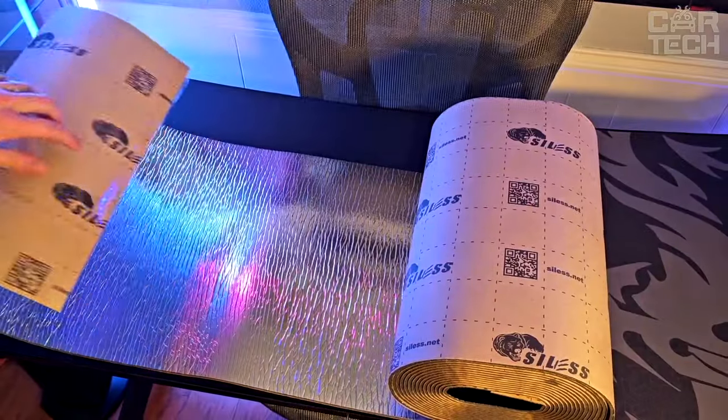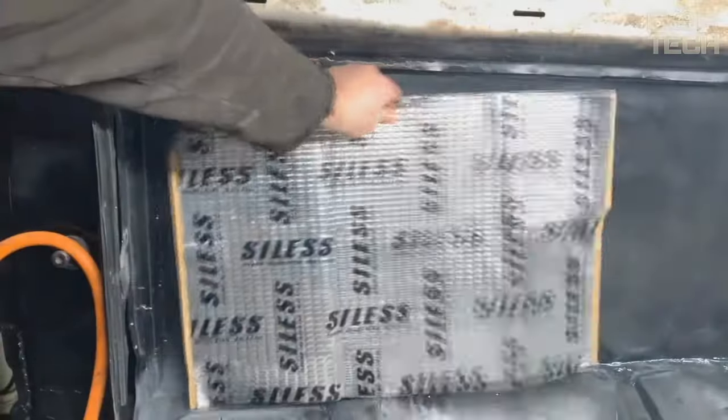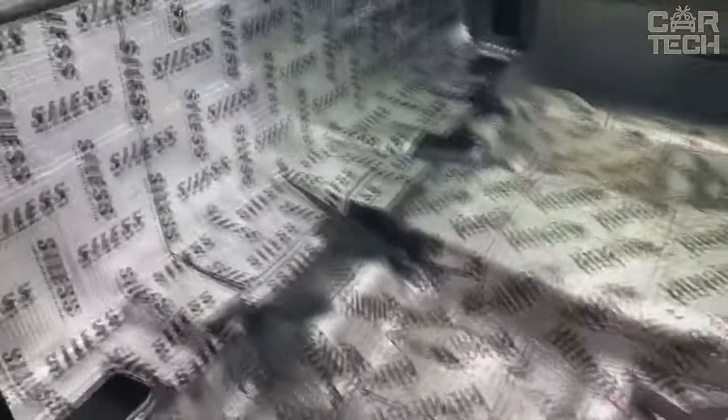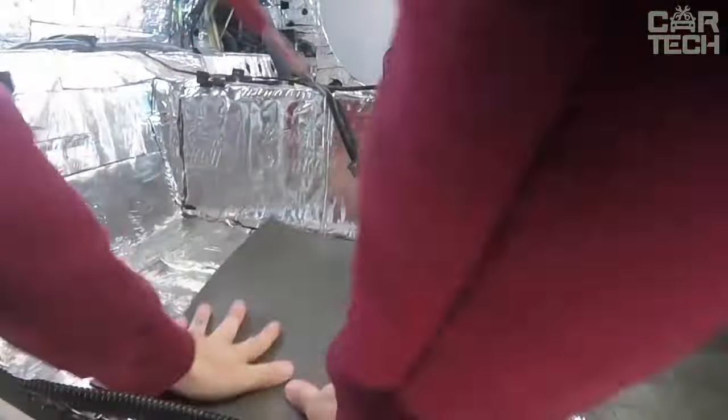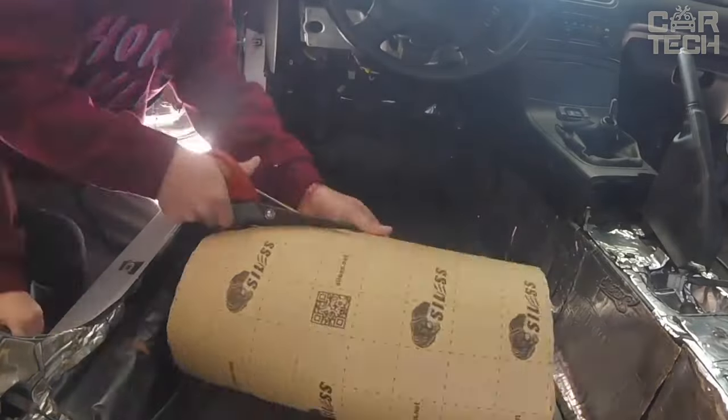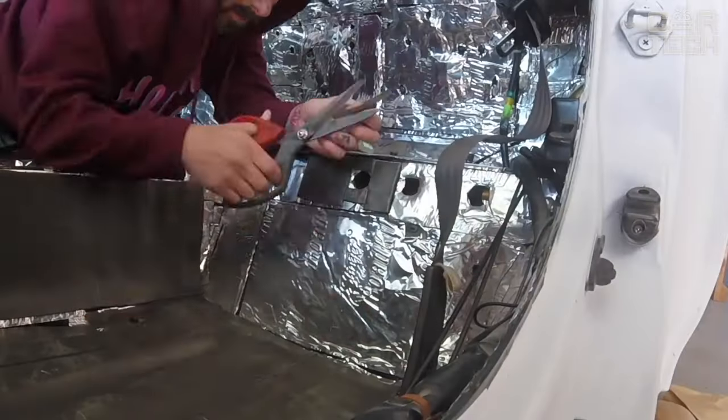The noise insulation is easy to cut and glue due to the adhesive backing. The material is odorless, environmentally friendly, and safe. There are 36 square feet in one roll, which is enough to cover almost the entire interior of a passenger car. If you need to make your car quieter and your interior cooler in summer and warmer in winter, Silas Liner is the perfect solution.